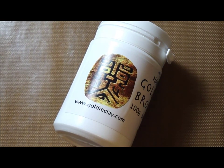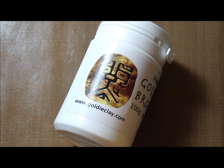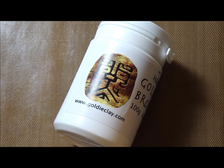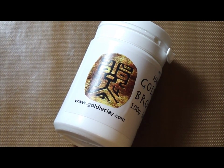Hi, this is a demonstration of how to work with Goldie Bronze. Goldie Bronze is a non-toxic material and it contains approximately 90% copper and 10% tin. It shrinks about 5 to 9%, depending on your shape and the size of the piece.